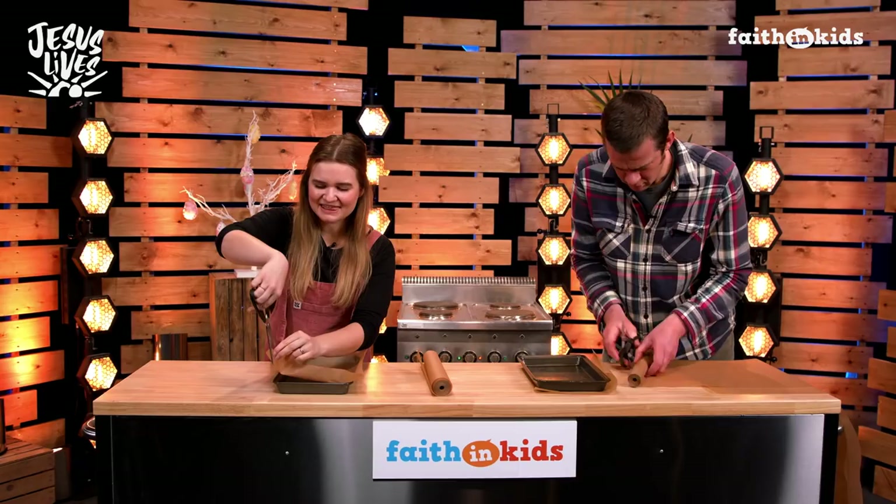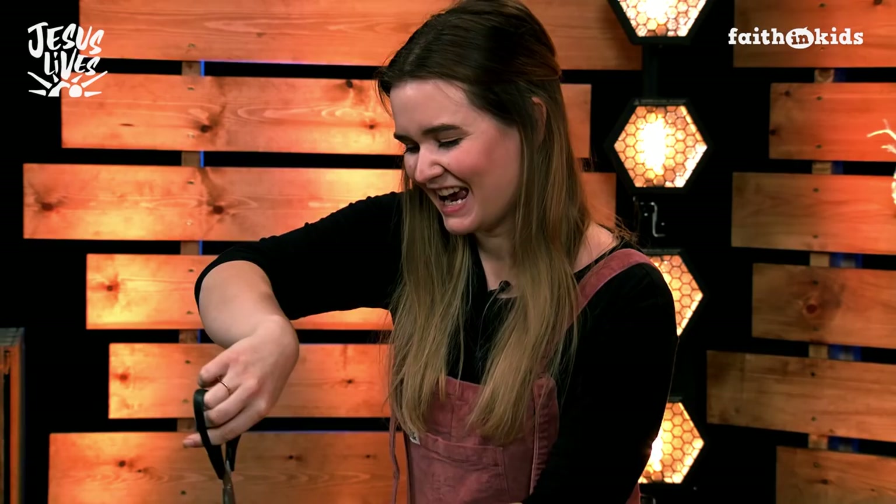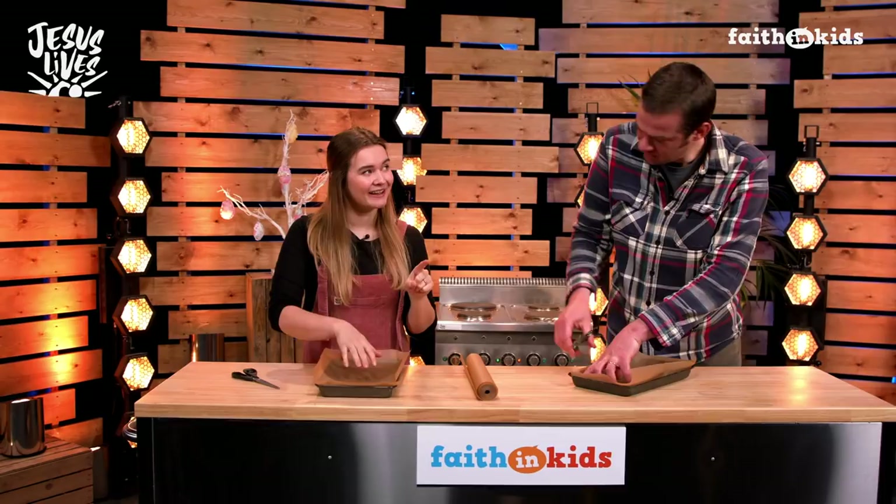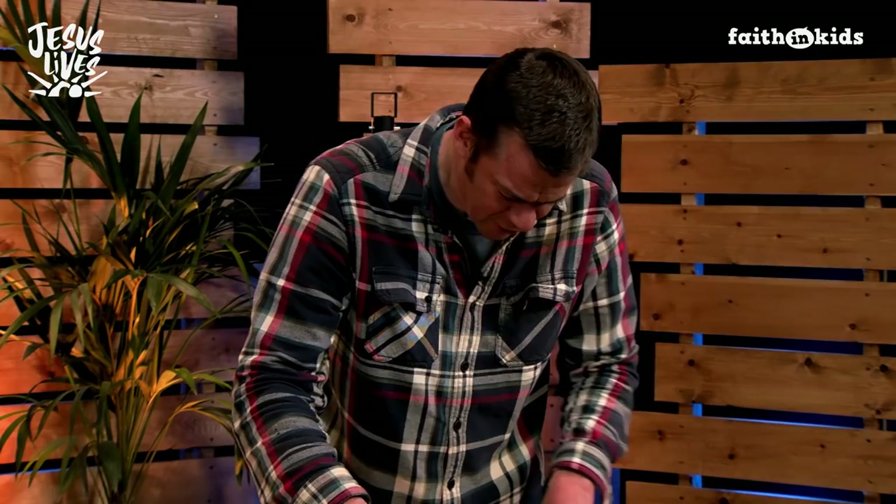Now, Martha, tell me what you remember about Easter growing up. Oh, I loved Easter growing up. Firstly, because there was always loads of chocolate. My favourite thing about the day, though, was that my mum would always make an amazing roast dinner — a big leg of roast lamb — and then we'd have roast potatoes, and we'd have loads of people around the table, everyone coming to join in the feast, and it was always so much fun.